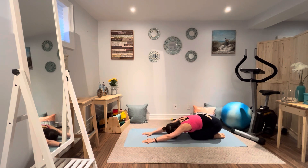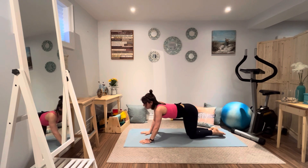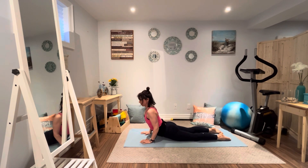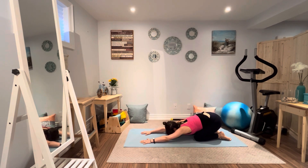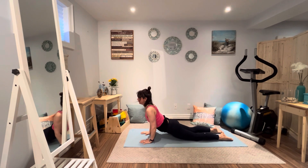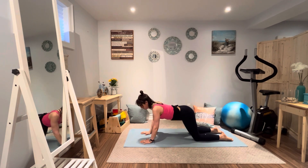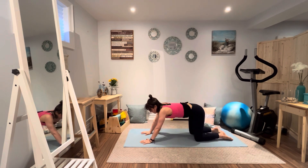Moving back to center, sink back into those heels, just breathing it through. Now let's press those fingers down, thumbs down. We're going to go into a nice stretch into an upward facing dog. Inhale, exhale, let's go back into a child's pose. Breathing in, hips pull down, open through the shoulders and chest, shoulders pull down, exhale down. Just warming up the spine, stretching through the back.